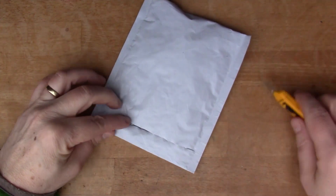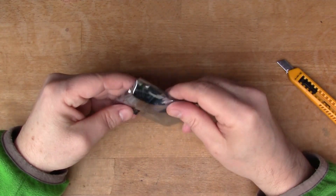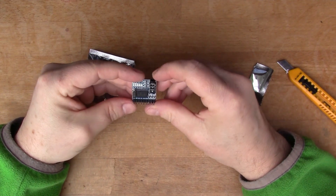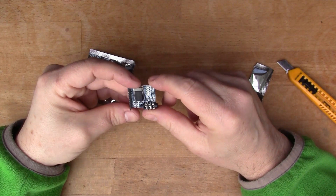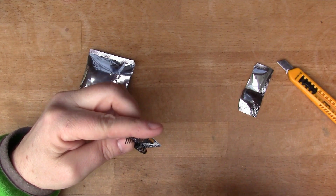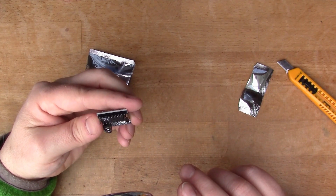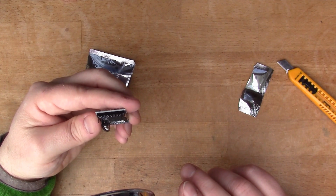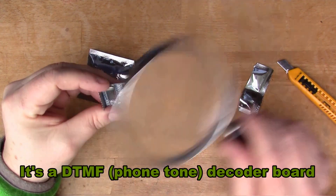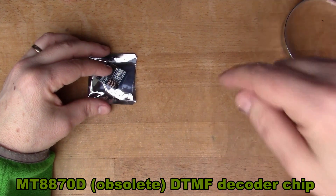This one says 'expansion board module'. There's some kind of audio thing — we've got a 3.5mm stereo jack there. The chip is an MT8870D. I can't remember what that was — I'm going to have to look that up. I'll put some text up on screen with what it is.